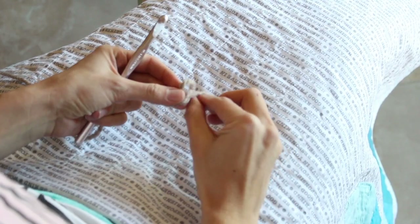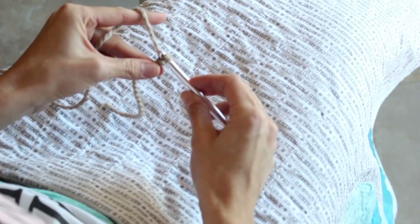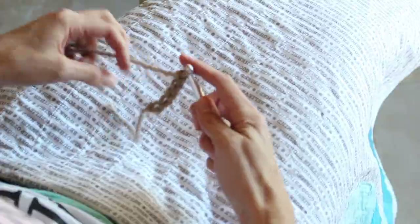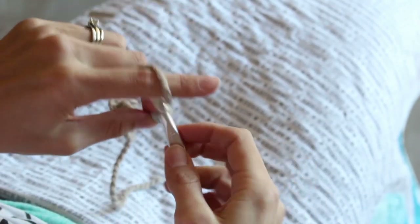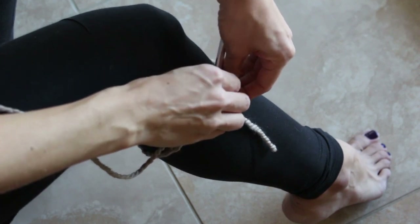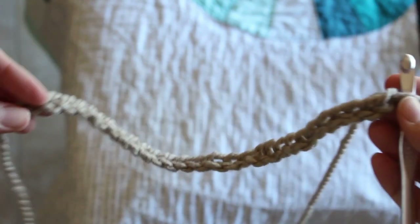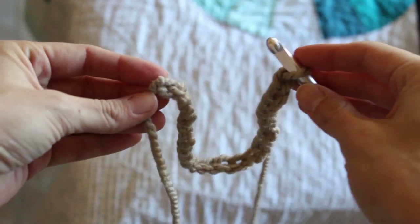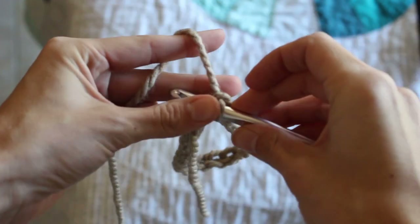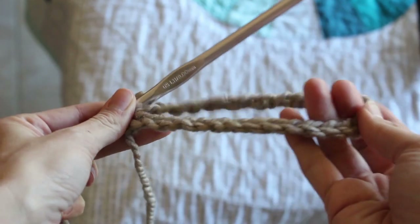You're going to slip knot and begin your foundation chain — chain a total of 28, at least start with that. Then when you try it on your calf, which I will show you, you can add some or take some away depending on what size works best for you. Also keep in mind that if your boots fit you tighter, you might want a slightly thinner yarn so the boot cuff will fit inside your boot. Make sure the foundation chain is nice and straight with the front facing upwards, then insert your hook in that first foundation chain and slip stitch it together. Make sure nothing is twisted before you continue.